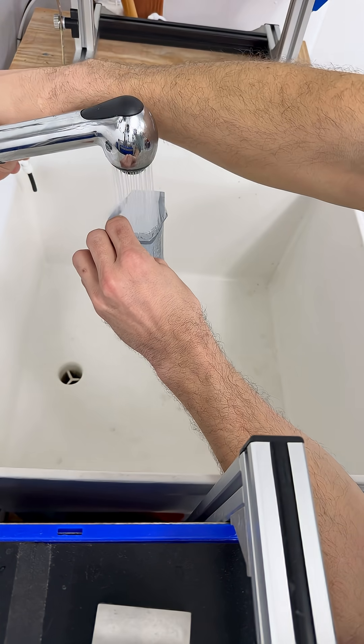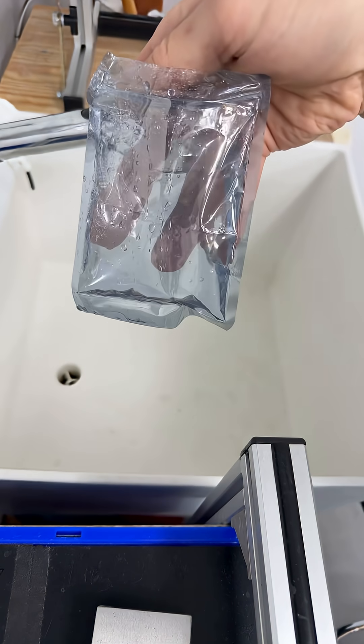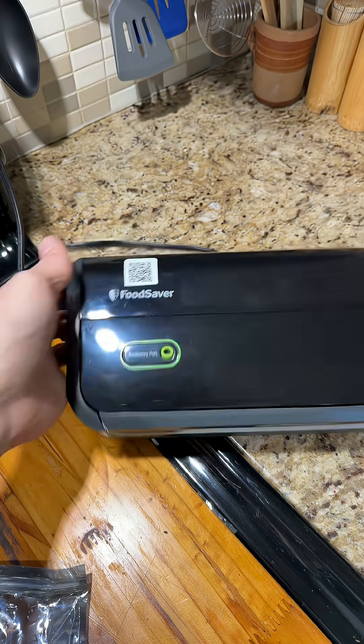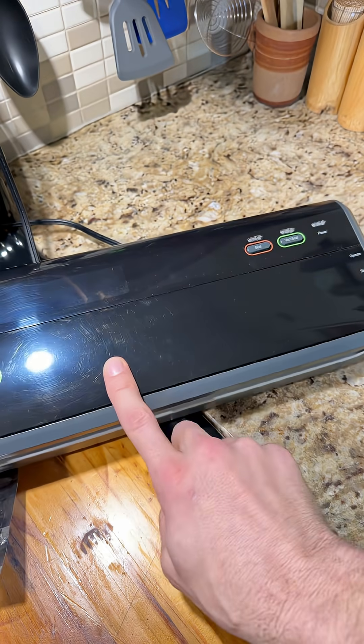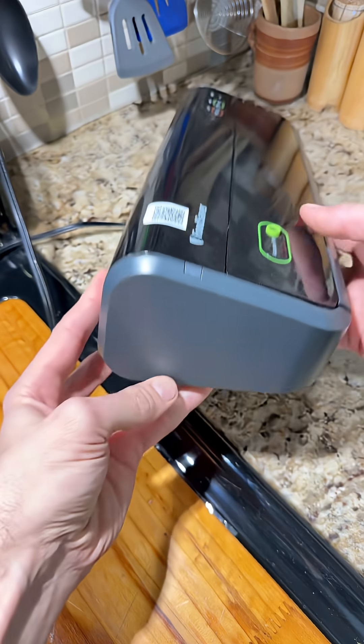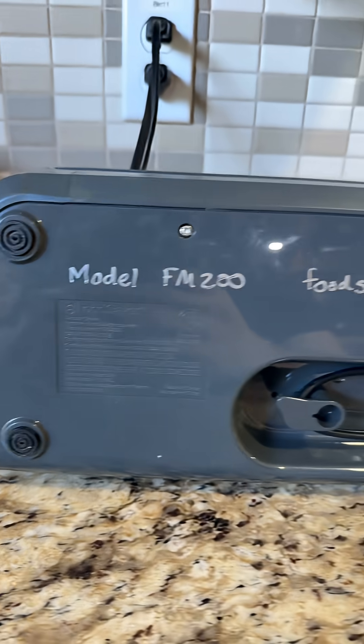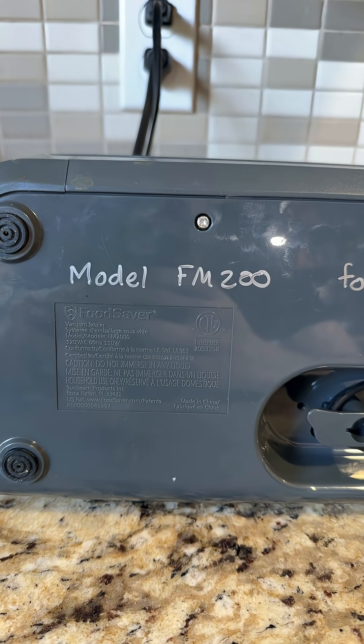Before I could make a video and tell you about the model, this company has discontinued it. They doubled the price and removed the capability to independently seal or vacuum. That means the Food Saver company just made themselves a target of competition from a worldwide team of engineers who do free and open source development. We're going to retrieve all the data from this website and explore the technical documentation for this model.